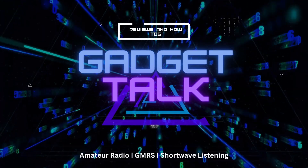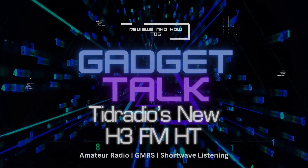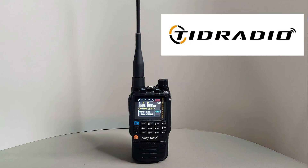Are you looking for big performance in a small package? You need to give the newly released Tidradio H3 a look. In this video we're going to take a look at the new H3 analog FM HT radio from Tidradio.